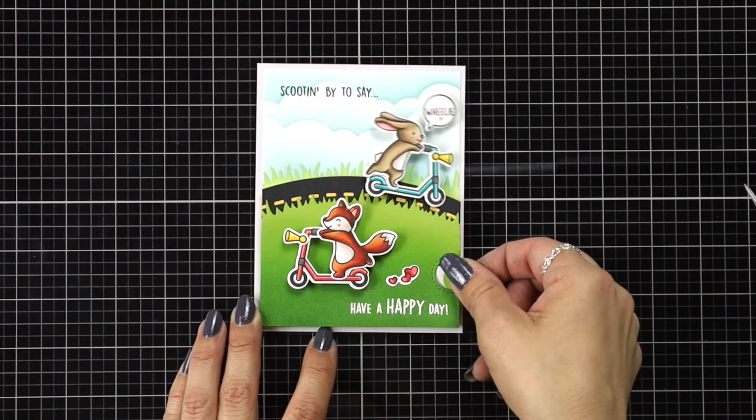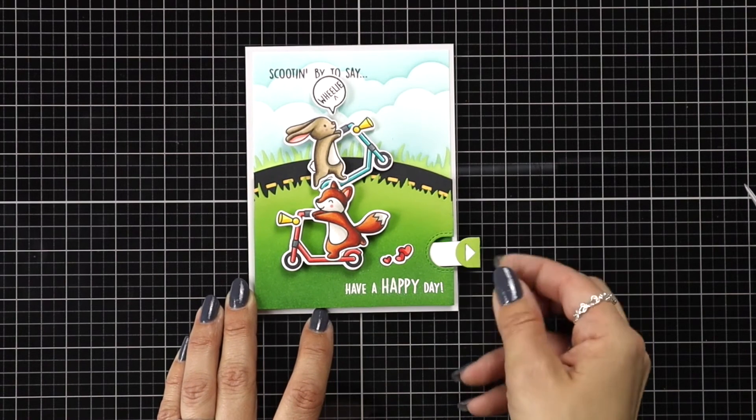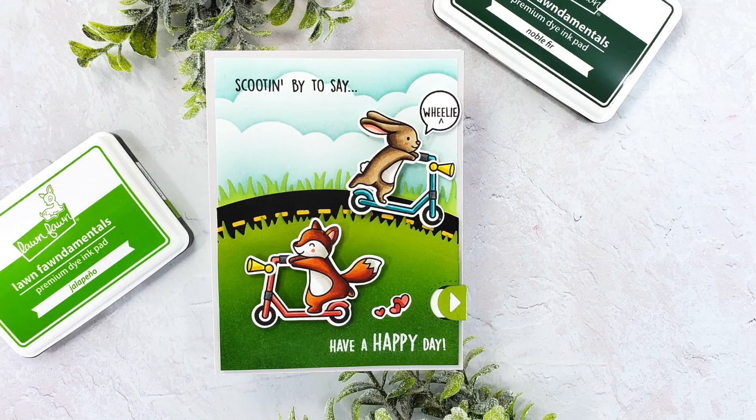There is my Swish and Pop card using the Scootin' By stamp set. I love this little bunny popping a wheelie on the road — I think that was so cute, and this is such a cute stamp set. Thank you so much for joining me today, and I'll see you again soon.